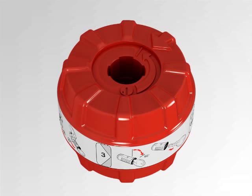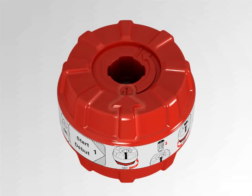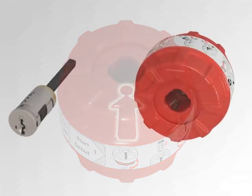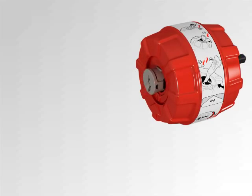Hold the bottom firmly and rotate the top section clockwise until the arrow points to the lock icon as shown. Insert the cylinder all the way into the inner dial.